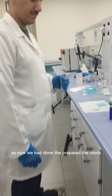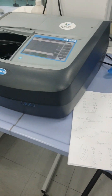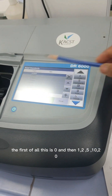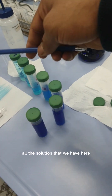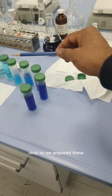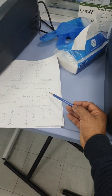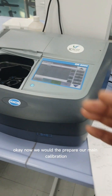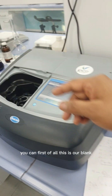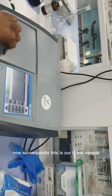We have prepared the stock solution and from it made serial dilutions. You can see we have prepared zero, 1, 2, 5, 10, and 20 ppm solutions. All lower concentrations were prepared from the main stock using the formula C1V1 = C2V2. Now for the main calibration: place the blank in the cuvette holder and press Zero.